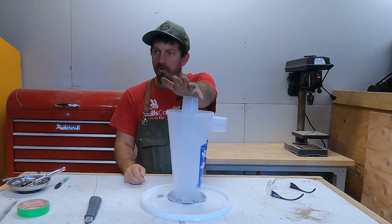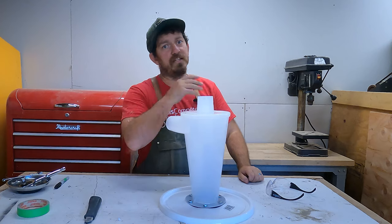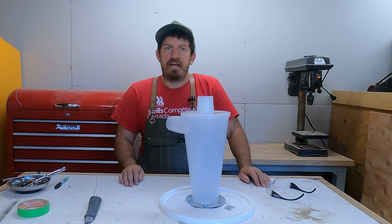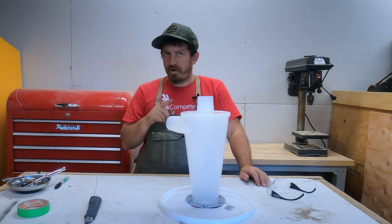I kept the attachments from the old one and they fit on this, so that kind of worked out nicely. The company sells every accessory you could ever need as long as you pull out your credit card, but I'm going to scavenge and use what I have. Let's put this onto the bucket, attach the vacuum, and I'll show you why this is so valuable.